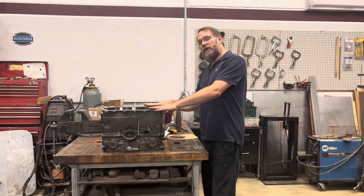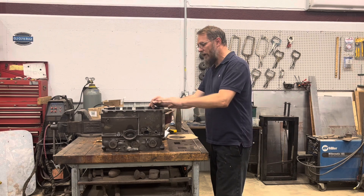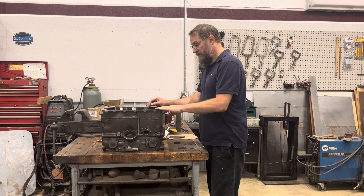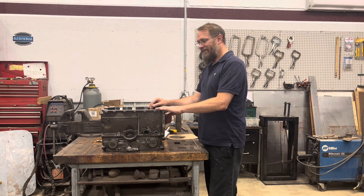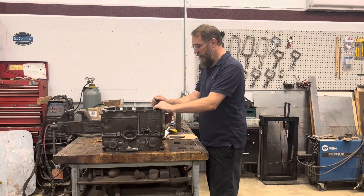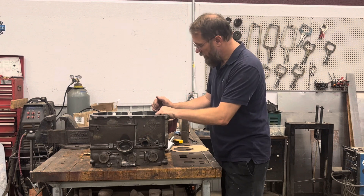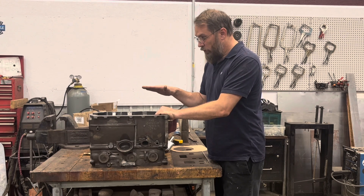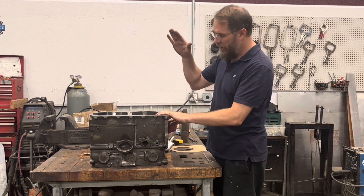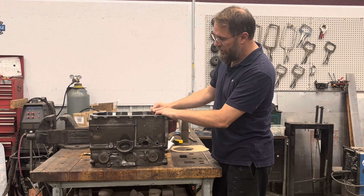We're getting ready to finally build my engine for my 74 BGT. I'm not going to get into exactly what we're doing with the engine in this video. Let's just say it's not going to be a very simple mild performance build — it's going to be a lot more than that. We'll talk about that in a future video when we actually start the build.